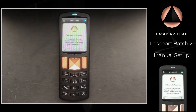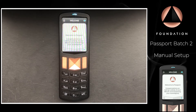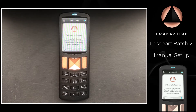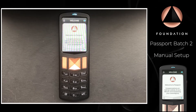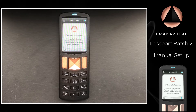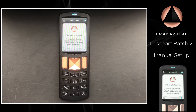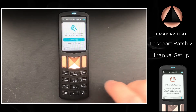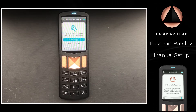Hi everyone and welcome to the Passport manual setup guide. This video is for users that have chosen to set up their Passport without the use of Envoy, our mobile companion app. With the device turned on, we're greeted with the welcome message — Passport says congratulations on taking custody of your Bitcoin and reclaiming your sovereignty. Passport then asks how you would like to set up the device; we're going to choose manual setup.